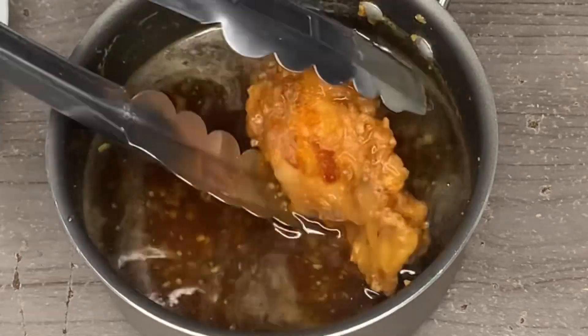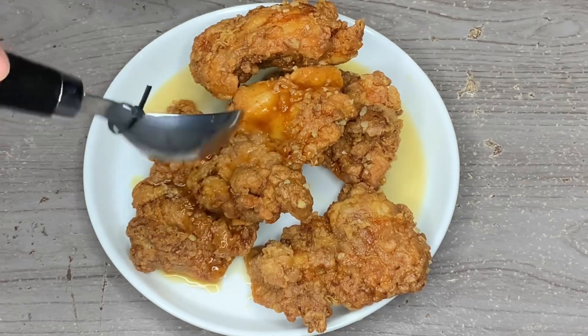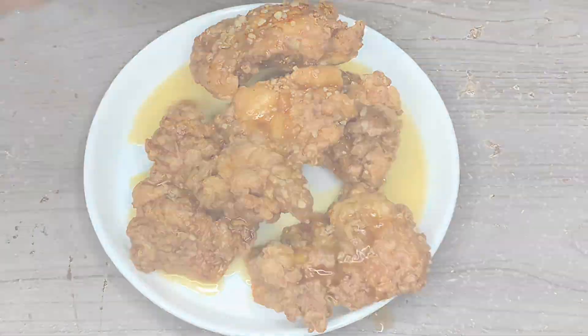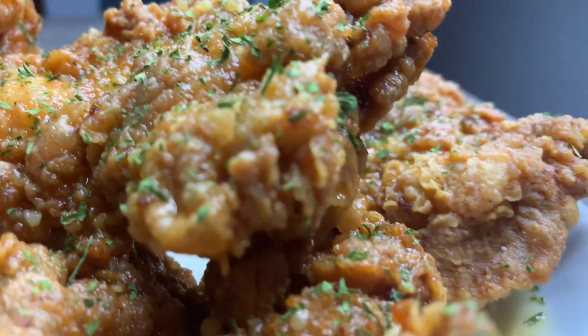Now we're going to take our chicken and dip it in that sauce we made earlier. Just dip all of them, and then you can pour a little extra sauce on them if you want. This chicken is going to stay nice and crispy, guys.